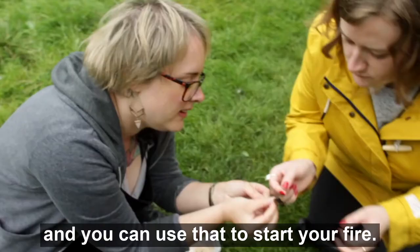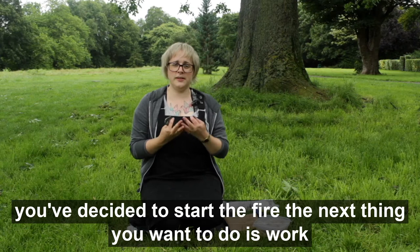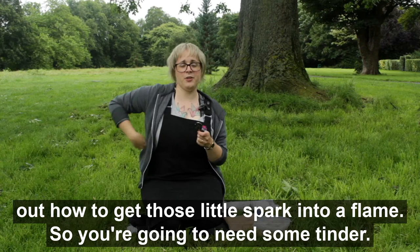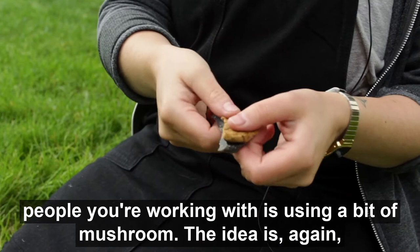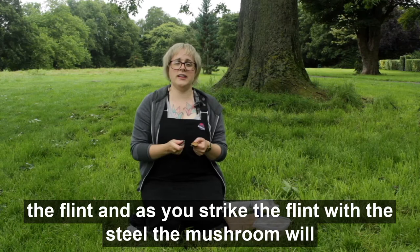Once you've got your flint and steel, your matches, your lighter — however you've decided to start the fire — the next thing you want to do is work out how to get those little sparks into a flame. So you're going to need some tinder. A traditional way of starting a fire that you might want to show to the young people you're working with is using a bit of mushroom. You've kept this in your pocket, nice and warm and dry. You put it on top of the flint, and as you strike the flint with the steel, the mushroom will catch a spark and it'll start to smoulder.